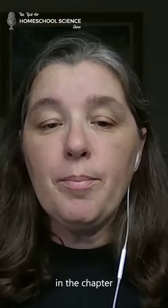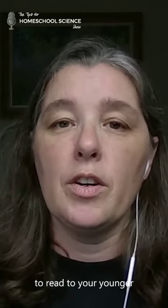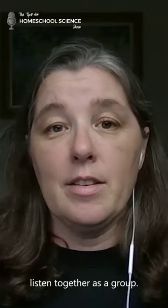First up, you're going to read. You're going to start by reading a section in the chapter. In the Sassafras Science Adventures, each chapter is broken into two sections to make it a little bit easier to read to your younger kids. You can read it yourself, or you can have an audiobook read it for you as you guys listen together as a group.